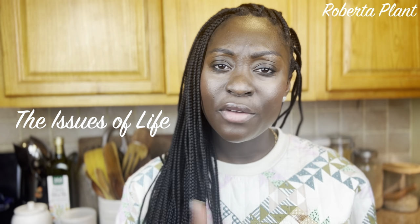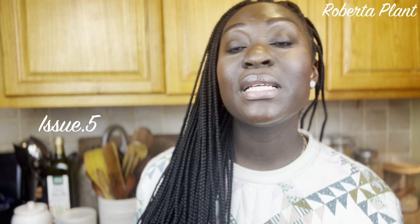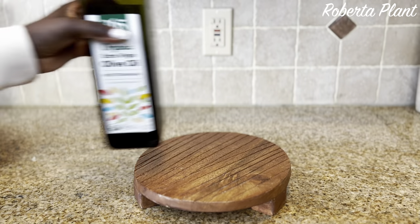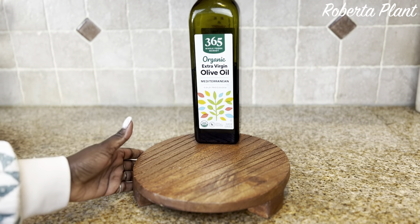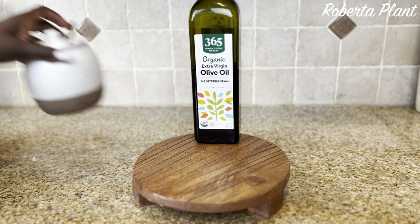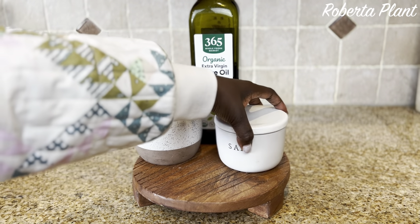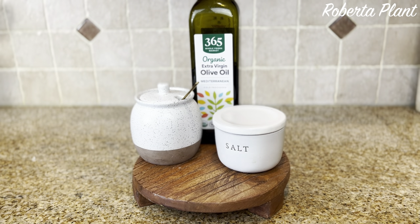Hey y'all, welcome back to my channel, thank you for joining me. When it comes to the counter, I didn't go crazy — just little pieces to add to spruce it up, spice it up, give it a little juice. I got a trivet from Sur La Table — we learned how to pronounce it last week. It's holding my salt, sugar, olive oil, and measuring cup. It's really cute. I love the color, though it's not quite the design I wanted because I didn't realize it had lines on top when I was ordering it.